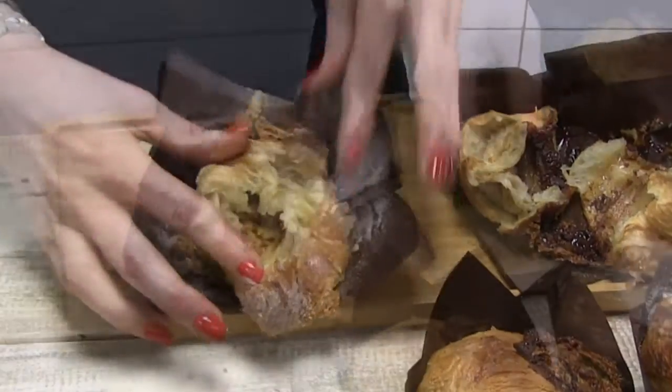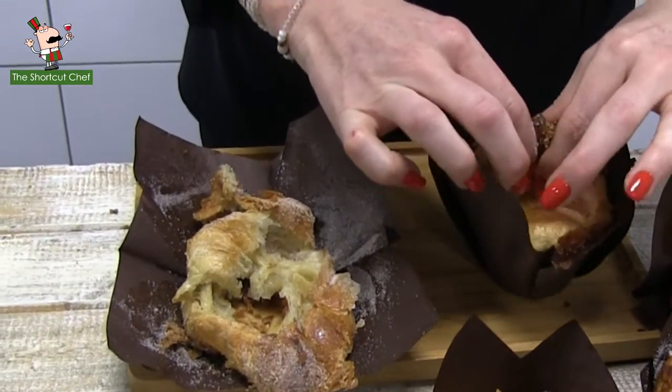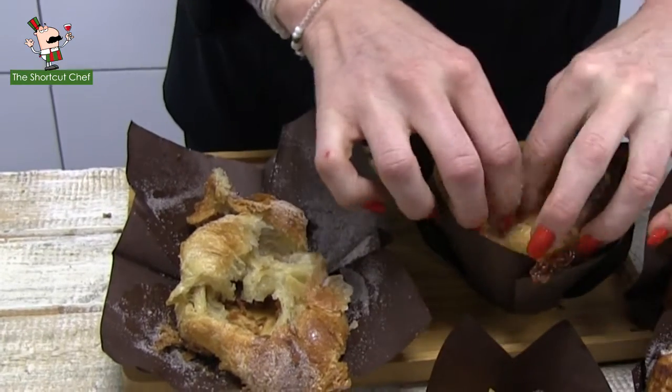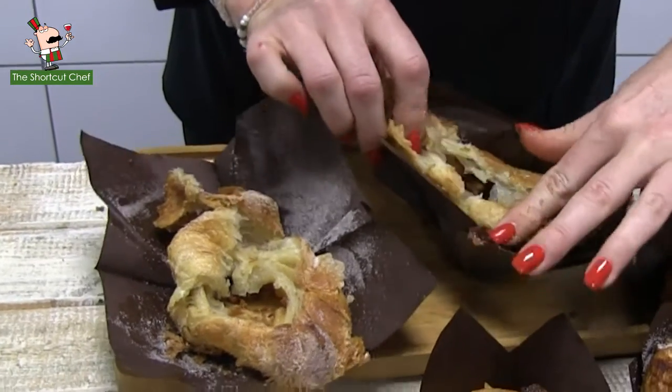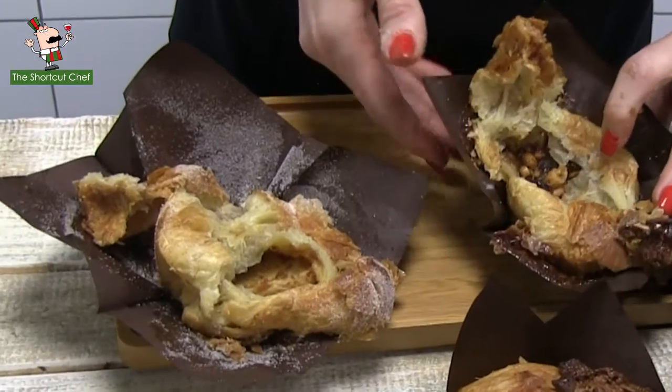Remember, we've baked these at 165 degrees centigrade for 25 minutes, and they're looking perfect. Really nice and light and fluffy with a beautifully soft, delectable, delicious, decadent sweet center.